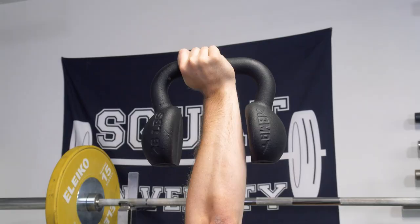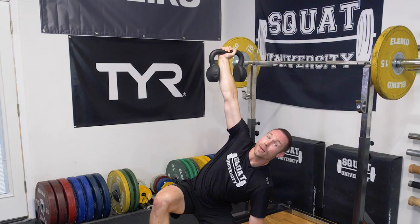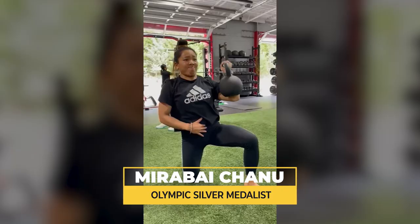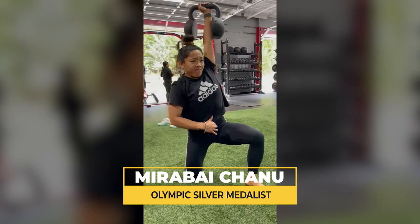Now a standard kettlebell is racked like this, and when the weight sits on your wrist it adds stability. But the unique design of the U-Bell means that the weight doesn't hit your body, so when you go overhead the weight can shift around like crazy, meaning you have to enhance your body's stability. An increased stability in your shoulder means more power into your lifts and less risk of injury down the road.